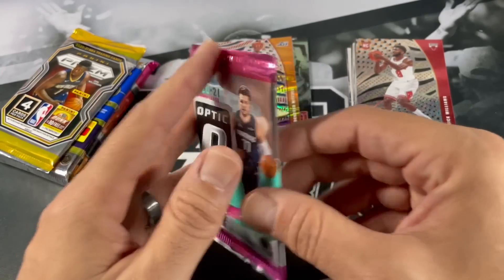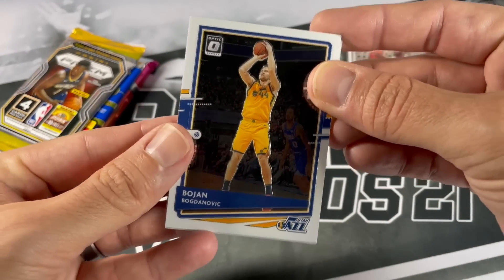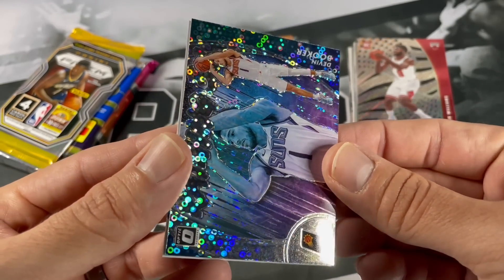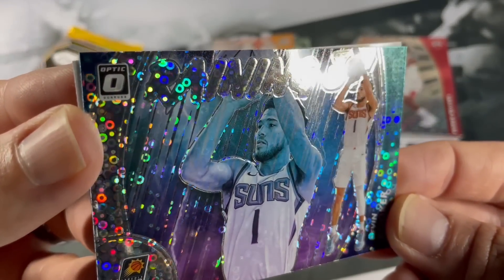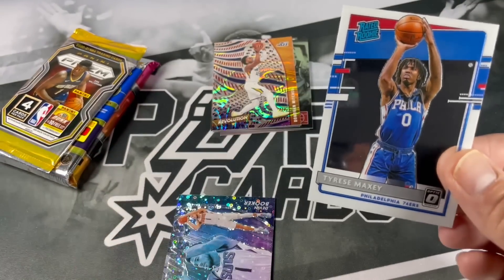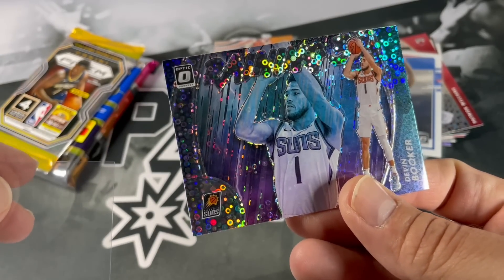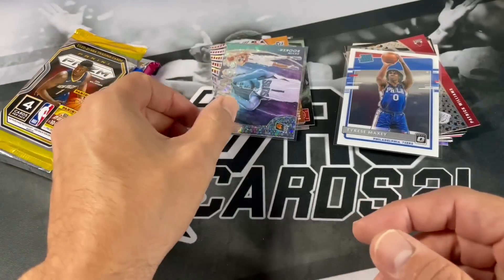Optic Fast Break - looking for a nice disco parallel numbered. I do believe you can get an auto out of one of these boxes. We got Bogdan Bogdanovic, Eric Pascual, Eric Gordon, Steven Adams. Disco - I think it's a Raining Threes. And is it a rookie? That's Tyrese Maxey - very nice. That's a sweet pack. It's not numbered, but it's cool looking. It's almost like it is raining with the disco on there. The disco Fast Break is a nice version.